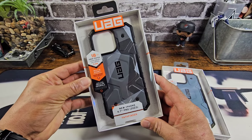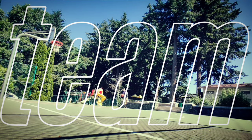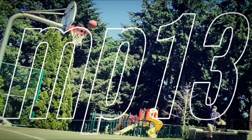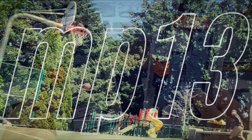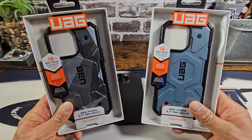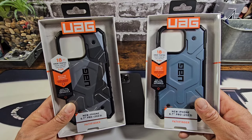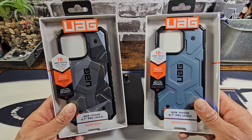Again, the Geocamo and the CloudBlue. All the information for these cases, as far as purchasing them, will be down below in the description area. There will be a link for Amazon and for the UAG website.